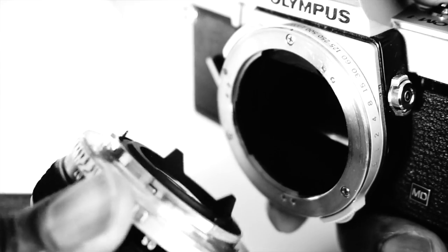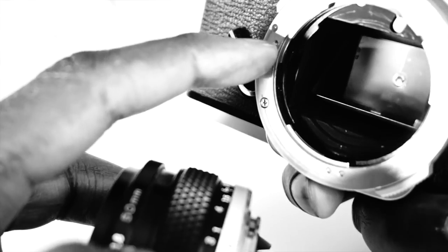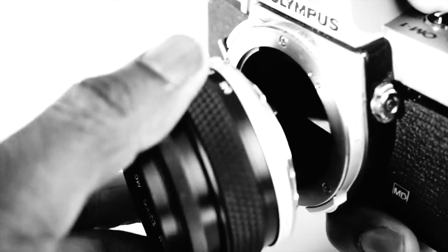Putting it back together is just as easy. Line up the red dot on the lens with the red dot on the mount and rotate clockwise. The bayonet mount will lock into place.